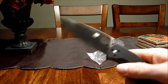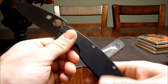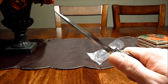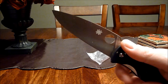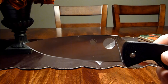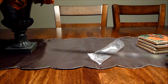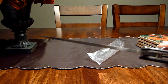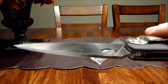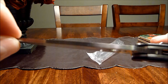Both knives have G10 handles. I actually like this G10 — it's not too aggressive. The G10 on my AK-47 is the most aggressive stuff I've ever felt; it's not coming out of your hand, but it's going to shred your pockets. The blade thickness is another difference: four millimeters on the Military and three millimeters on the Resilience. That doesn't sound like a lot, but for blade thickness it's night and day — and this is still pretty thick by my standards.